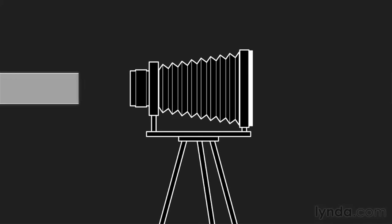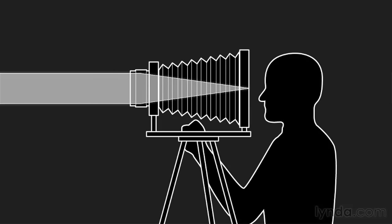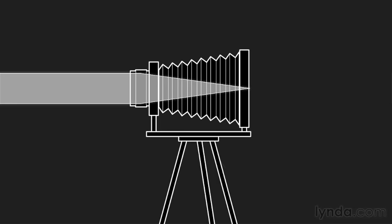For example, with a view camera you actually take the recording medium off so that you can look through your lens to line up the shot, and then you put the recording medium back on. Needless to say, this doesn't make for particularly speedy shooting.